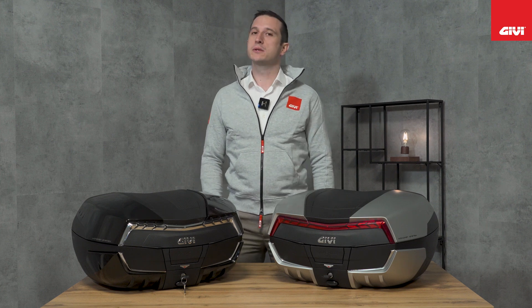Good morning, GV friends. Today we are here to talk about the new Maxia 5. Presented at EICMA 2022, after 32 years, the Maxia 5 reaches its fifth version.